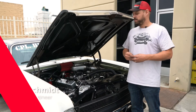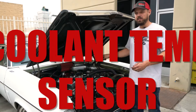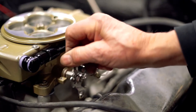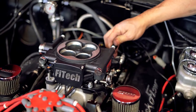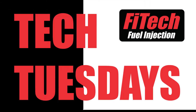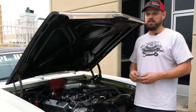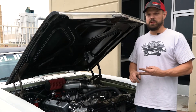Welcome to another Tech Tuesday at Phytek. Today we're going to cover the importance of proper coolant temperature sensor installation. Some of the key reasons to have the temperature sensor in the correct location are for engine starting, accelerator pump operation, and for the cooling fan operation.